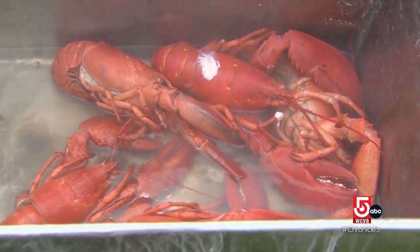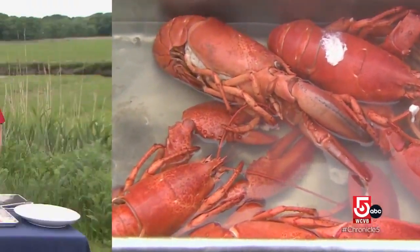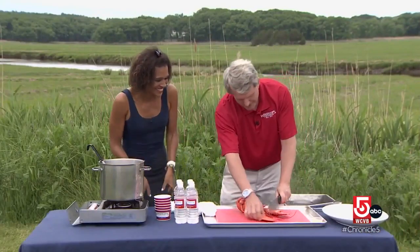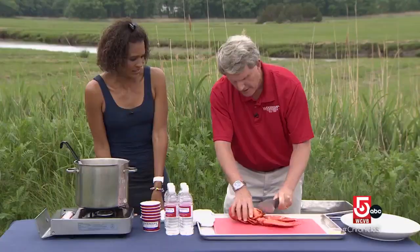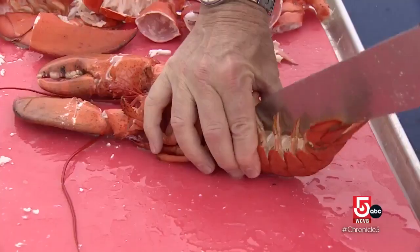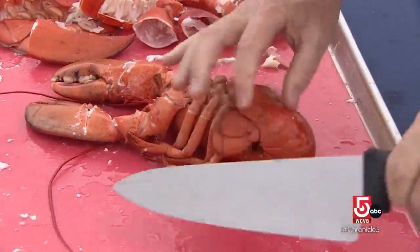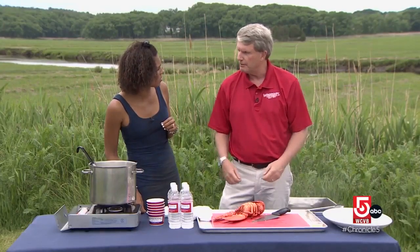The tricky part is the cracking. Dud Woodman demonstrates his expertise: start with the claw, hit it and crack it, then do the knuckles, and split the tail right down the middle. People don't need a nut cracker — just take the lobster and pull the meat right out.